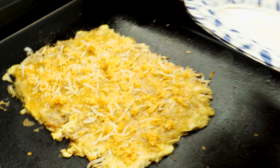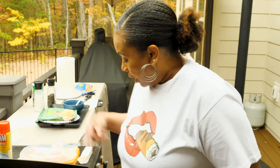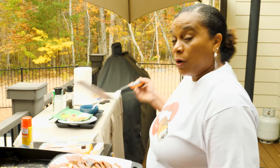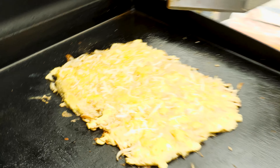Put that cheese on there, let it get a little melt. We're going to let this cheese melt and let these eggs finish cooking. While this bacon is going, I may off camera just chop up the bacon because I'm going to put bacon bits and pieces on here. You see the cheese is melting really good and the eggs are filling in where they're cooking.